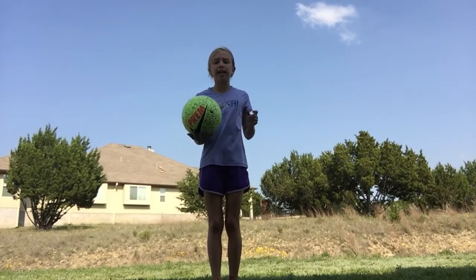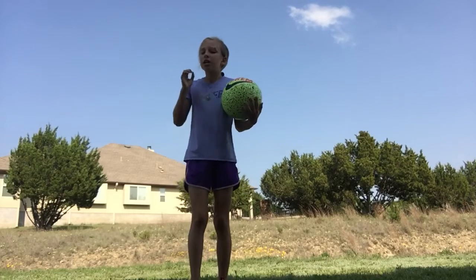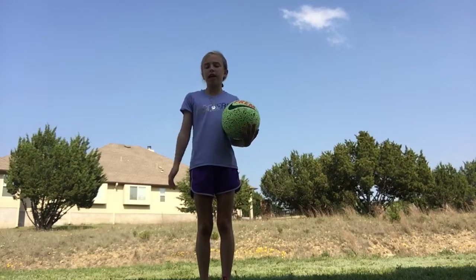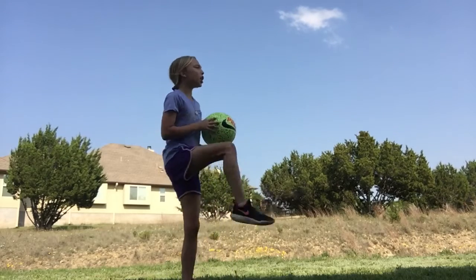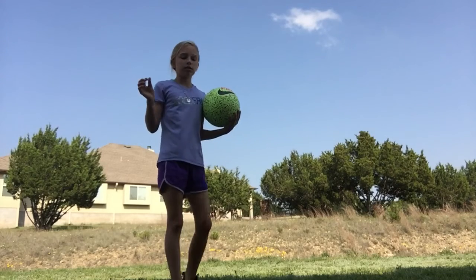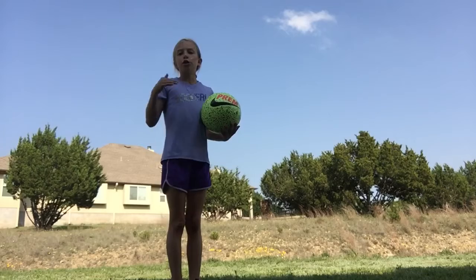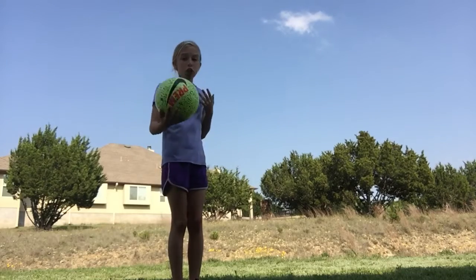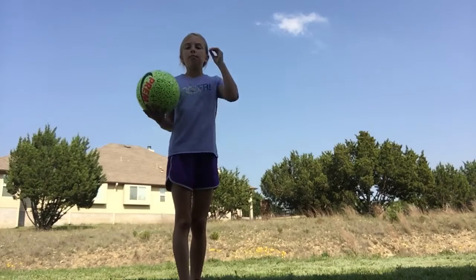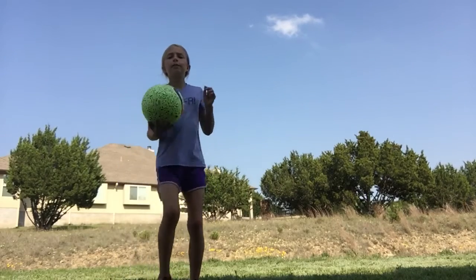Just keep on practicing and hitting it up. Don't be frustrated — it's a hard thing to do. Don't think you're gonna juggle and get like a hundred touches. You're probably not gonna get more than ten, and maybe even below five at first. Just keep practicing.